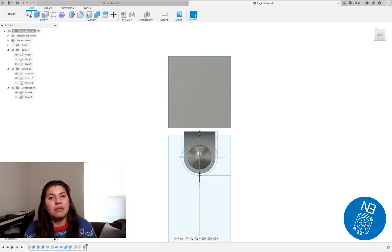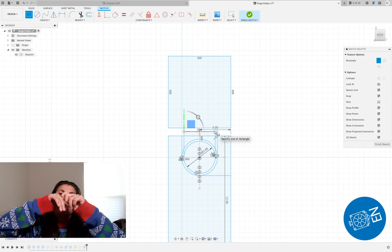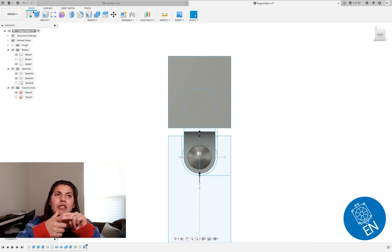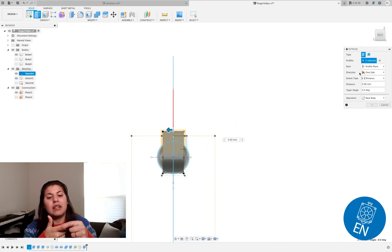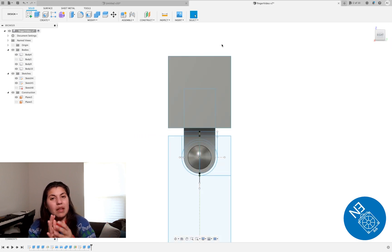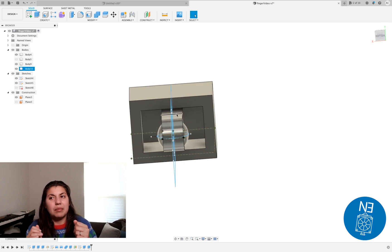Once the cut is done for the finger part that moves back and forth, I created — from the original hinge from the previous video — I added it onto the sketch for the rectangle for the part that goes inside, which would be the hinge that goes back and forth. From there you extrude that.